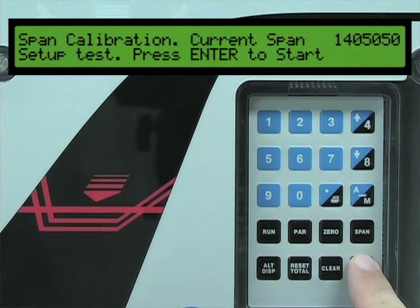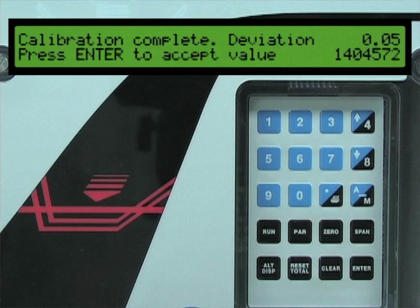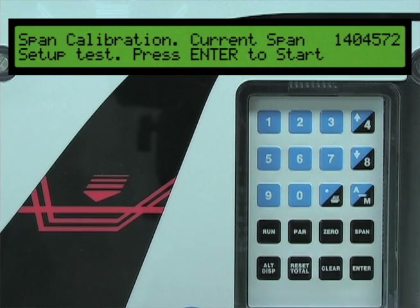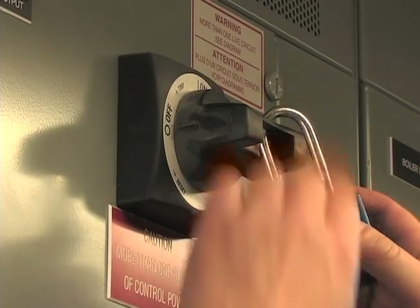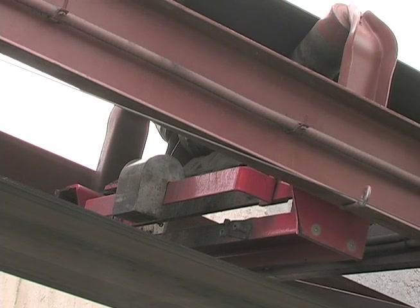Press the enter key to start the span calibration. During the calibration process, a new span count number will be generated. Once the calibration process is complete, the BW500 will display the latest span count value and the percent deviation from the previous value. If the span calibration deviation is acceptable, press the enter key to complete the span calibration. Stop and lock out the conveyor, then remove the calibration weight from the belt scale and store them nearby.